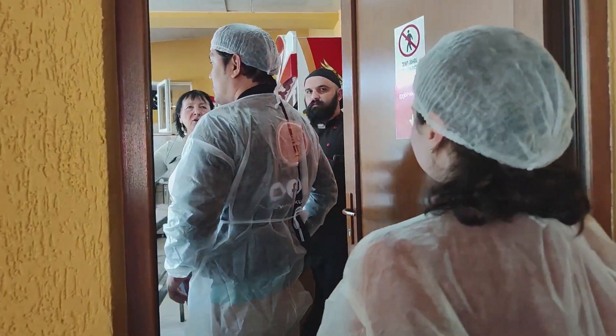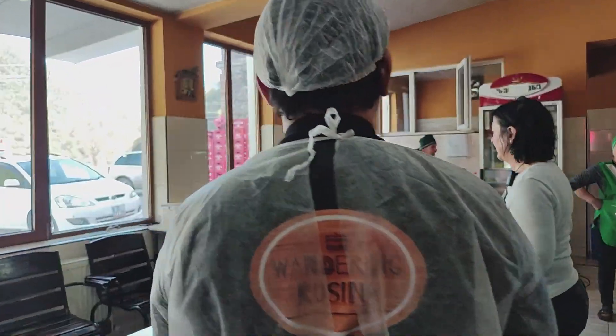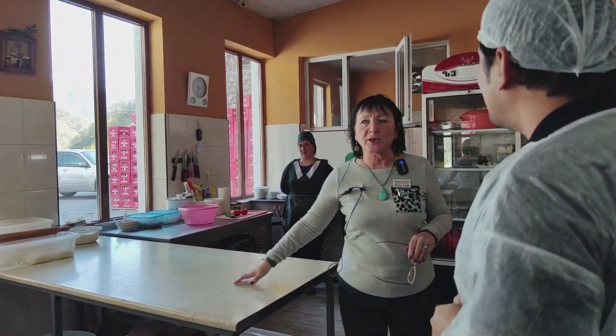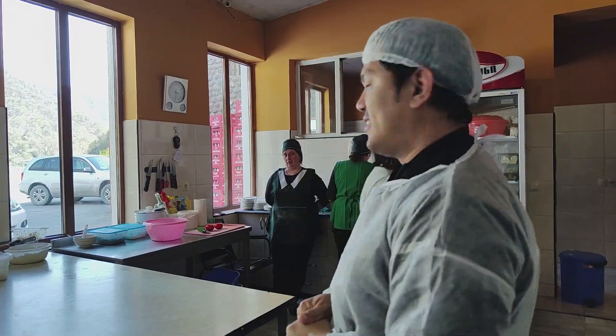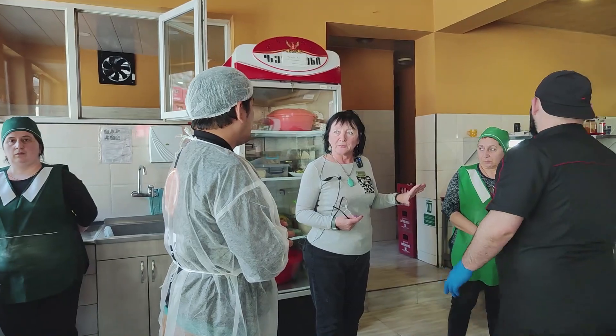First off, we started from Khinkali here, Khachapuri here. Here we make Khachapuri, Khinkali, and there is hot food — Ojakuri, it's named Ojakuri — with potato and with meat.